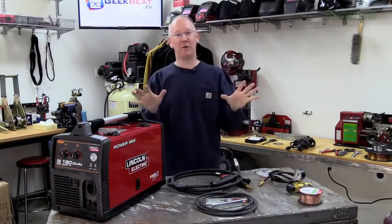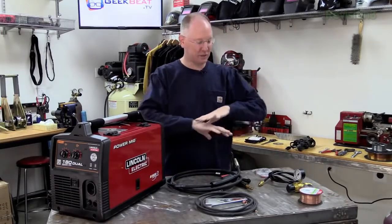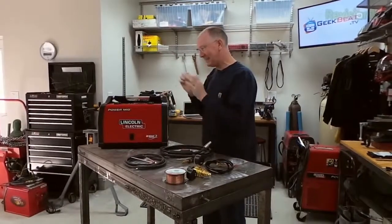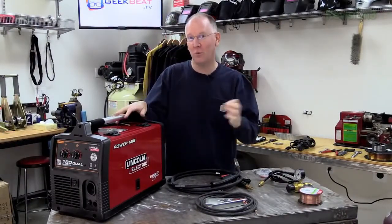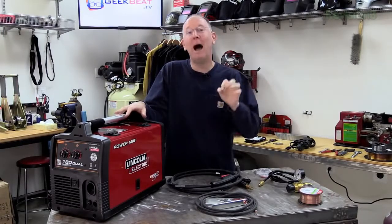Let's get started. I know it can be intimidating because there are a lot of pieces and a lot of little details, but if you just follow exactly what I'm doing here, you're going to be fine and all set up. You can also refer to the website — head on over to geekbeat.tv and do a search for Power MIG.